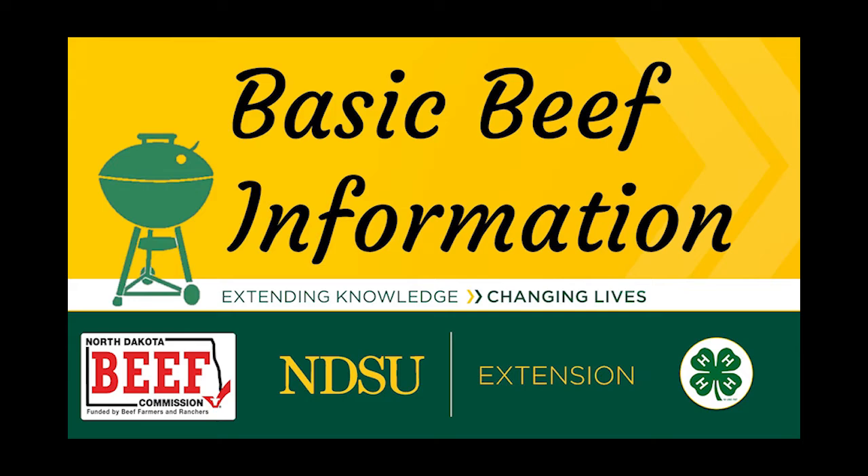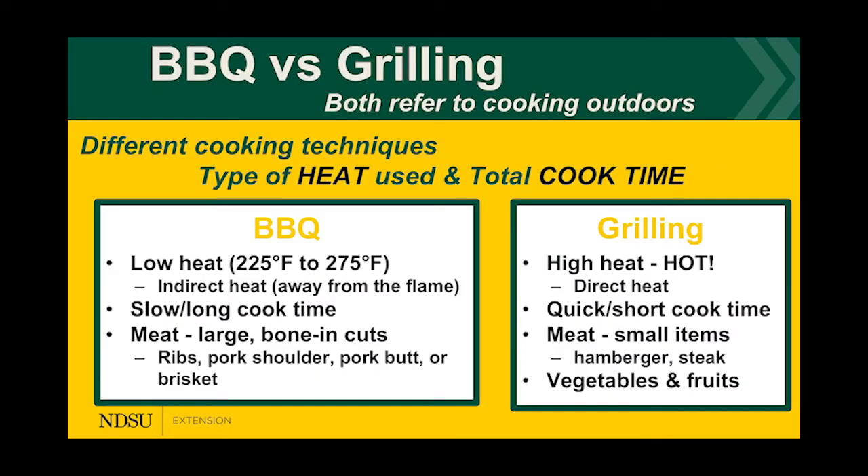We're going to start with some basic beef information and Sam Poland will take us away. So with barbecuing, that's low heat — has everyone had pulled pork before? That's low heat, and it comes from cuts like brisket or the round. It's a long and slow cooking process for larger, tougher meats — like pork butts or brisket — from locomotive muscles like your upper back, arms, or shoulders. We slow cook it to keep all that moisture inside.